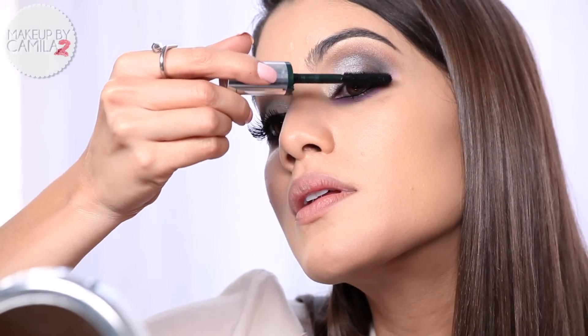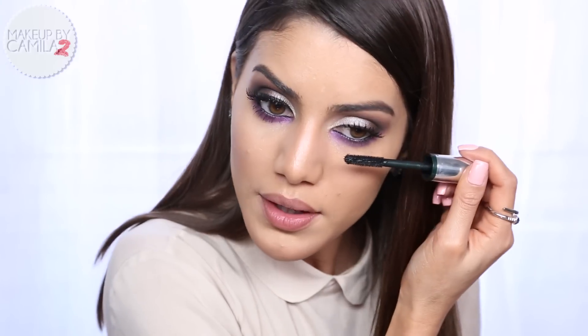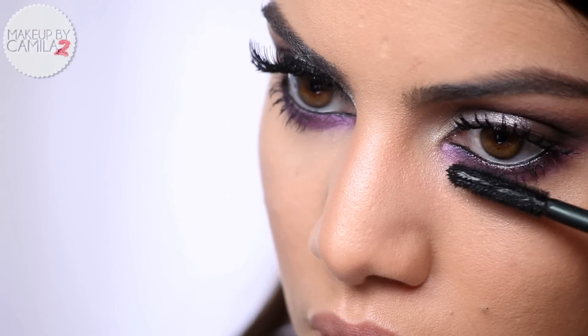Now that we're done with the shadows, I'm going to apply mascara. Today I'm using my High Impact Extreme Volume mascara by Clinique, and I'm going to apply a bit on my under eye as well.